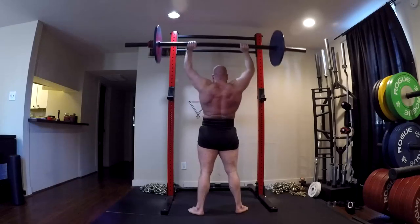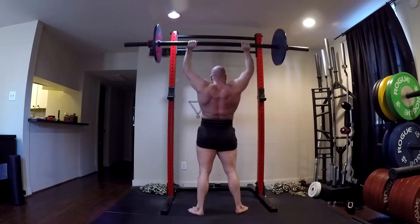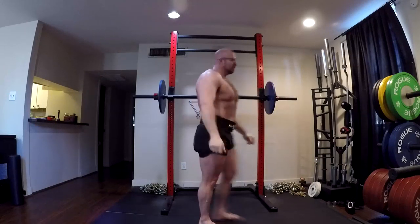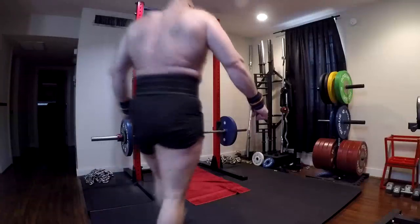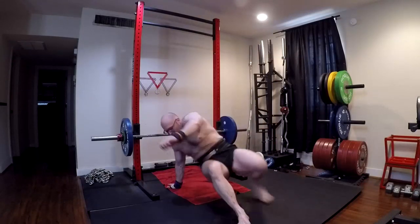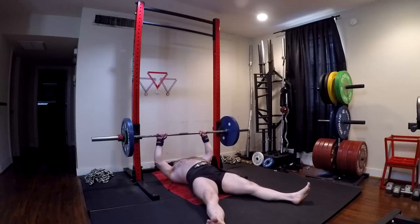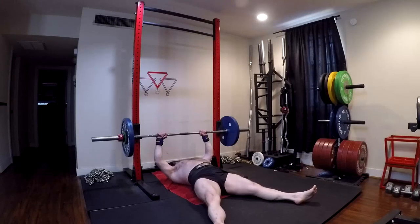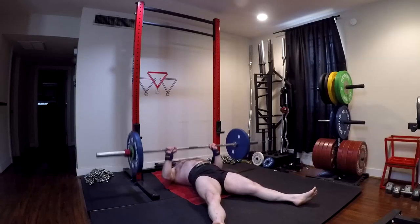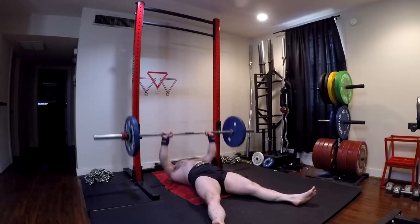In fact, you could set up an undulating volume scheme: do three sets on all of them in week one, four sets in week two, five sets in week three, then switch exercises and repeat the volume progression. You're not very likely to get overuse issues in that case. But a lot of this you need to use some common sense. The people who are going to have overuse problems are usually not green rookie lifters anymore — you need to use some common sense with this stuff.